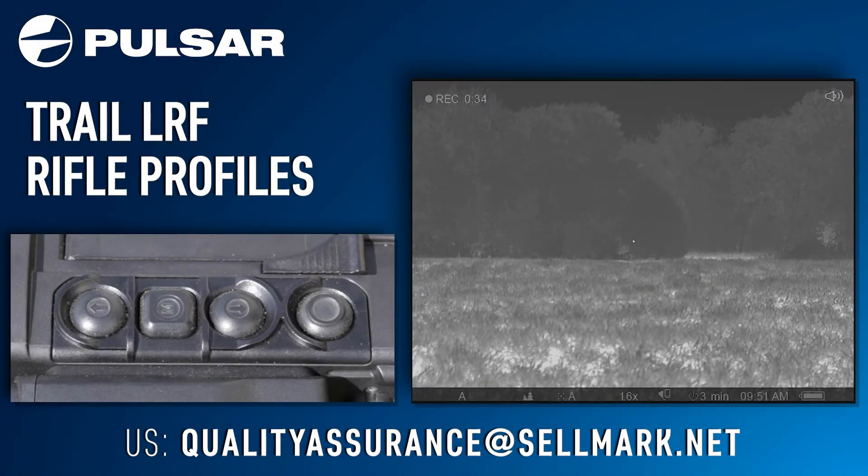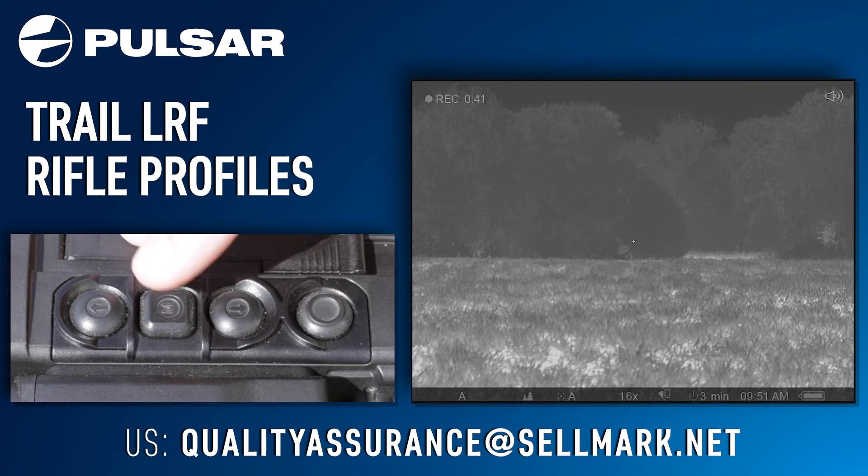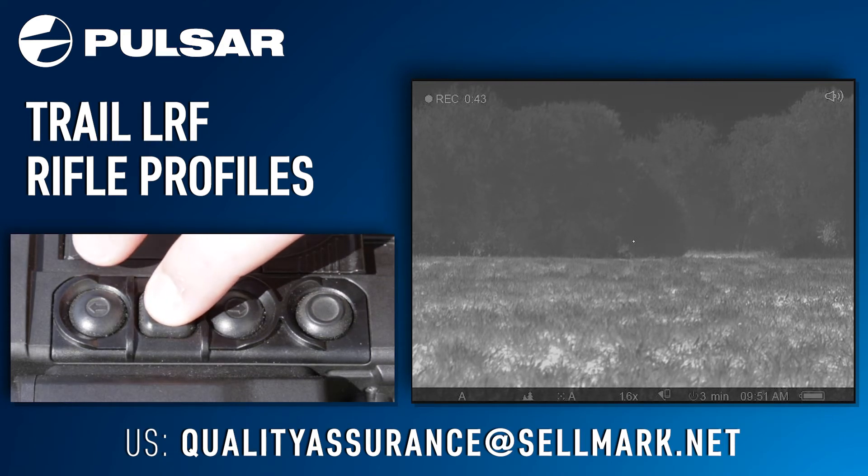Setting up rifle profiles is the best way to utilize your Pulsar rifle scope across multiple rifles without the hassle. To begin this process, all you have to do is hold down your menu button to bring up your menu.